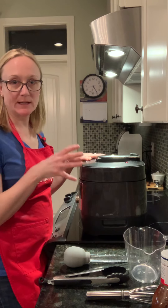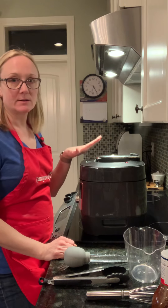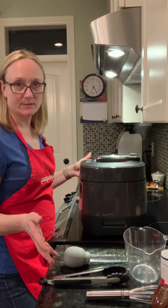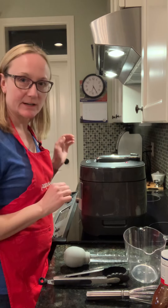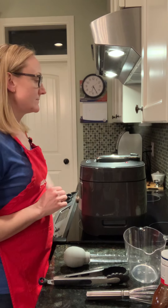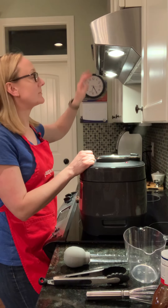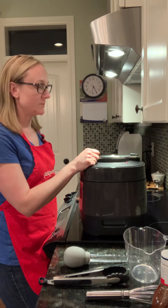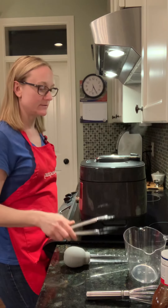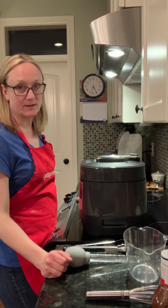When you remove your lid, be really careful — there's still going to be some steam buildup in there. Try to open it away from you, and don't put your lid half on the edge. The back part has a little lip and it'll slide off and break. This happened to me before and it cracked; I was able to get it under warranty, but don't take your chances. Wait until that little red button drops — that's when it's safe to open your lid.